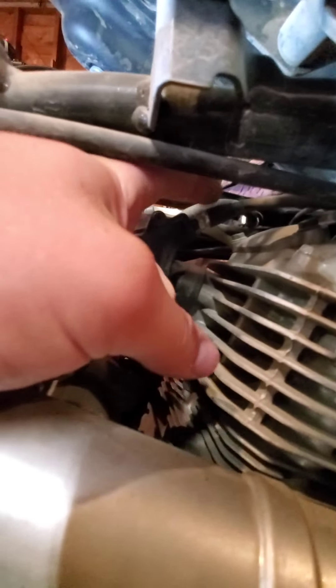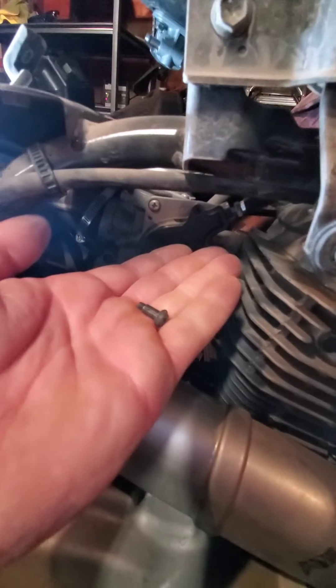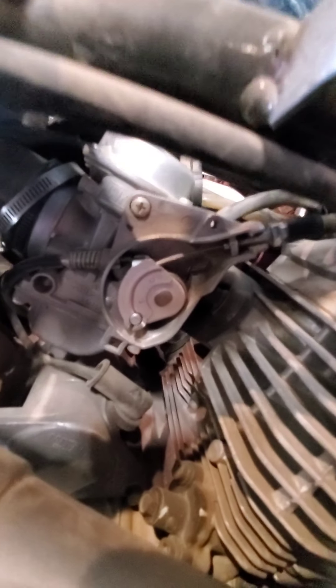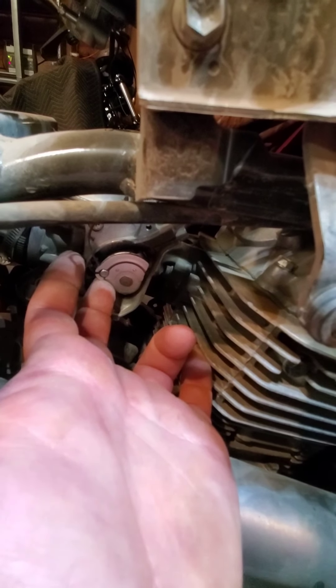Next step is to release the throttle cable, which goes up to this guy right here. This one takes an 8-millimeter wrench — you go in here, it's easier to see from the top. Unscrew that and it comes free. Then come over here, take off that bolt, and this piece will come off. There's a small Phillips head screw mounted right there. Pull that piece off, exposing your throttle cable. Use your finger to press up on it and wiggle it so it comes out. Pop that throttle cable out of the bracket and set it to the side.